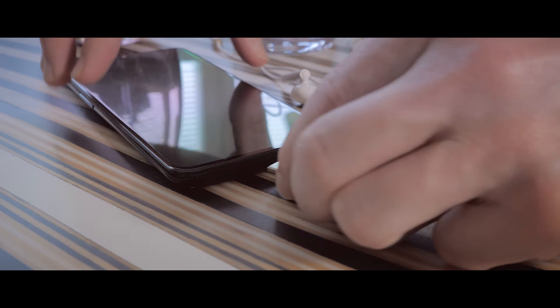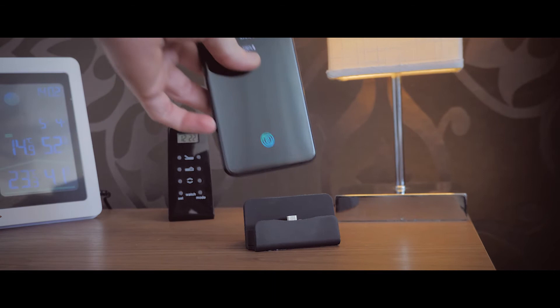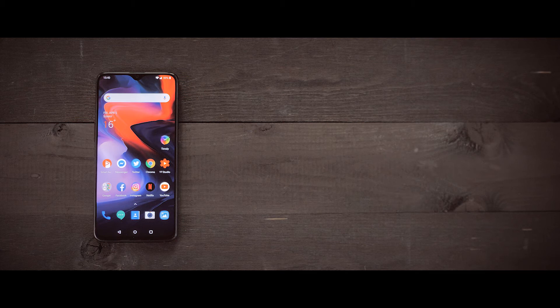They have removed the headphone jack, so here we have a USB-C port for headphones and charging. I really like that they have some really fast charging here. Something that we don't have is wireless charging, but this is not a big deal for me, as I'm not so fond of wireless charging — it's too slow. I prefer this fast charging so the phone can be up and running quickly. But it is an interesting technology that we hopefully can get closer to wired charging times in the future.